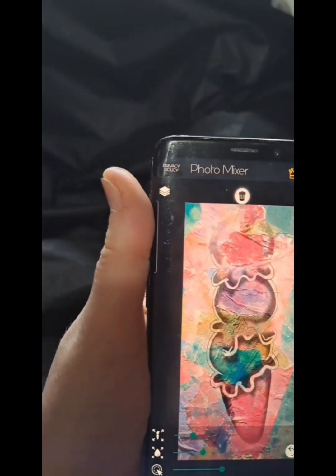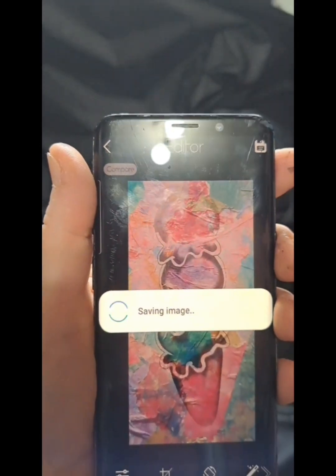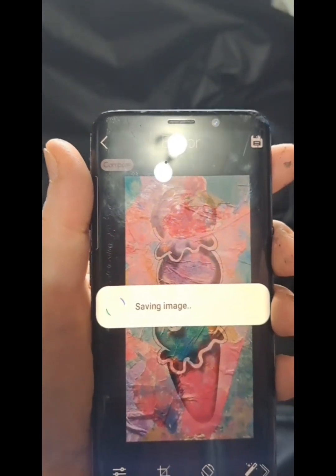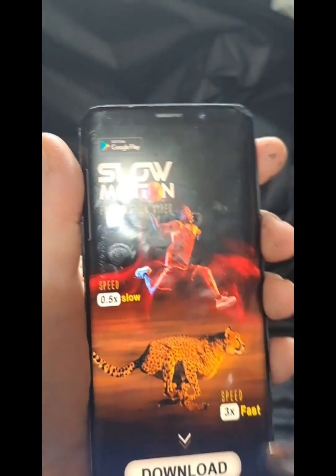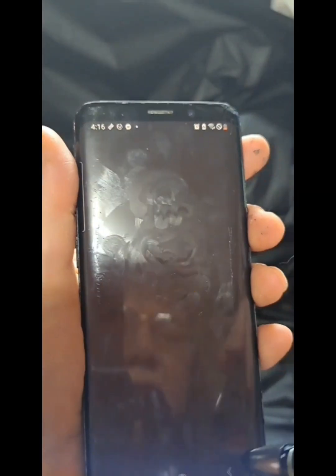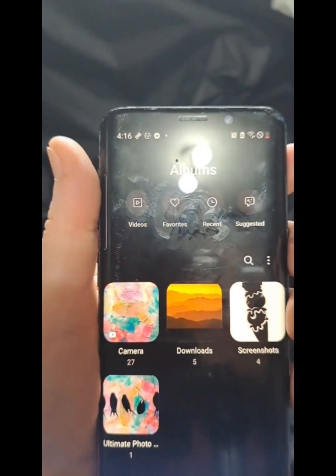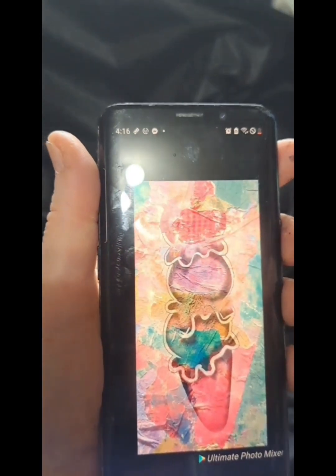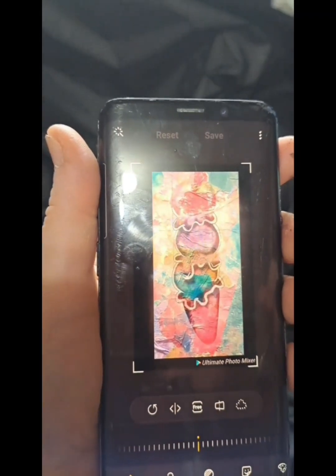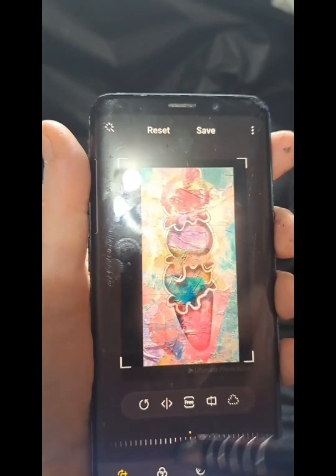That kind of gives you an idea. I'm going to go ahead and save this — I don't care about the watermark this time because this is just for reference. I don't need to watch an ad. It should be in my gallery — there it is. The watermark is at the bottom but I can just crop it right out.